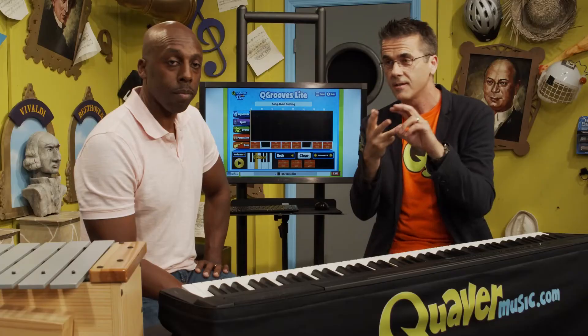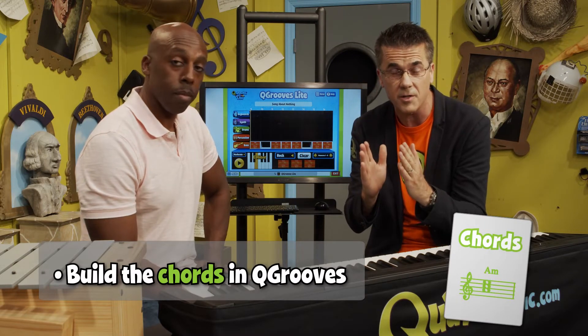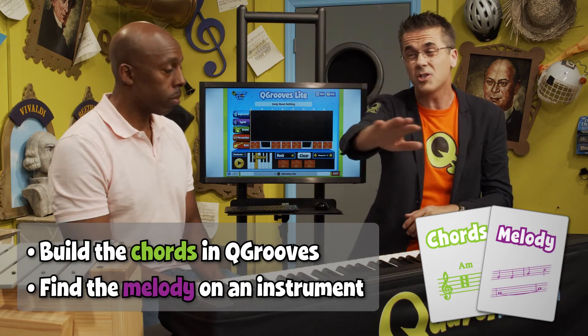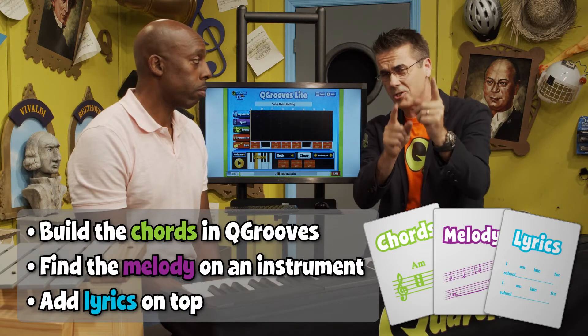Notice as well, together we helped each other — he came up with the melody and I came up with the words. So this is the challenge: go into Cue Grooves, make a piece. It can be eight measures, sixteen measures, or even four measures. Loop it round, get an instrument — it could be an Orff instrument too. Find a melody and then add a lyric to the top.